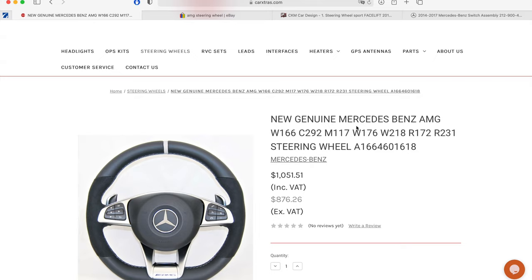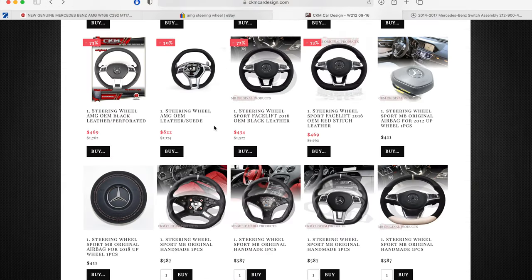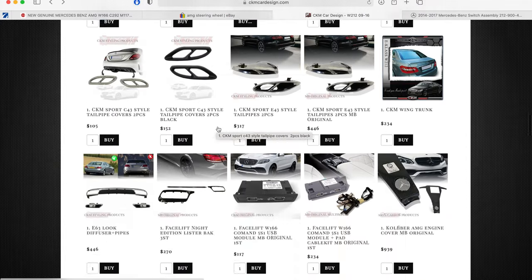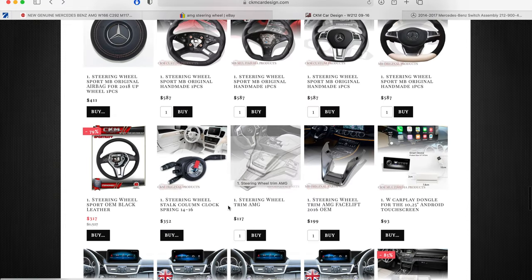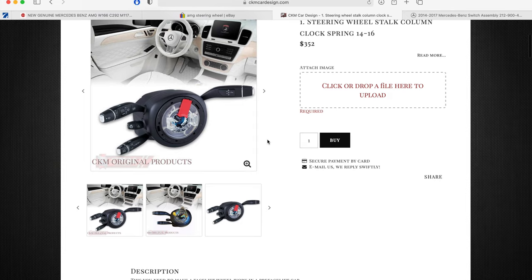The next part you need is the switch gear for the new steering wheel, and this is where it gets a little difficult because you have to match all the features that your car has — whether you've got distronic cruise control, automatic rain-sensing wipers, a heated steering wheel — all that sort of stuff. You have to match the switch gear to what you currently have in your car. CKM does now sell the switch gear — they ask you to send a picture of what you have and can find the right part for you. I made the mistake of finding one that had all the features I needed but it was actually from a GLC, so the shroud part did not fit my car.